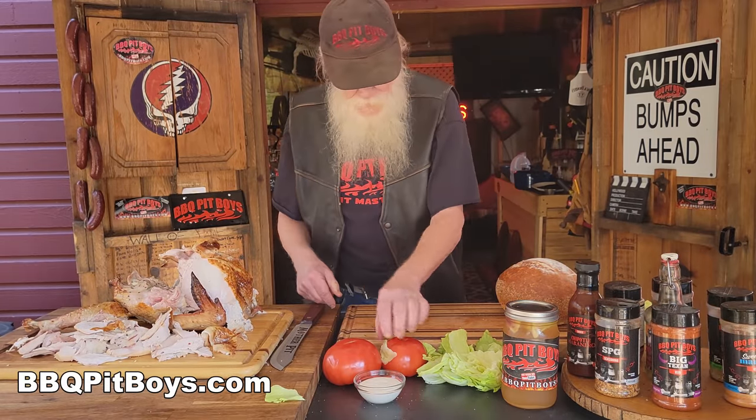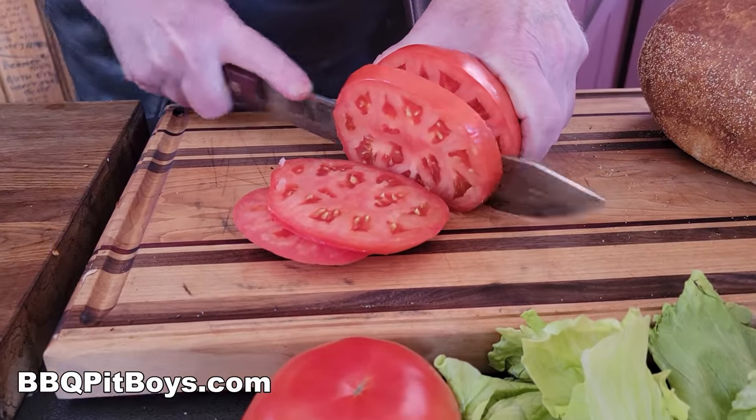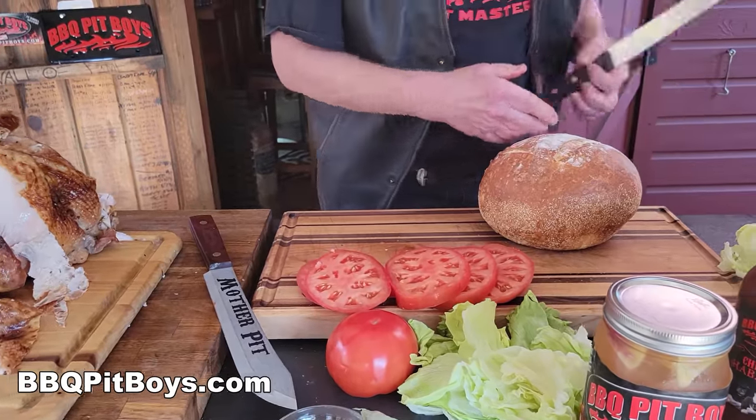It might be a day or two after Turkey Day. So let's put it together. This here is a BLT with turkey. Simple. Set up the lettuce.